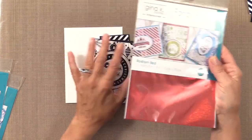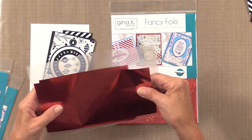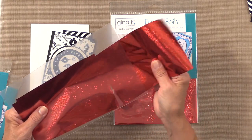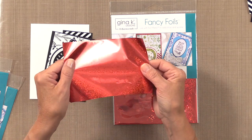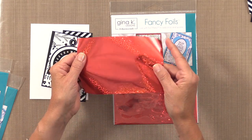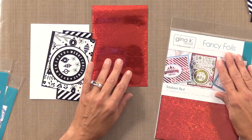I store all my foils in these pockets — I'll link these underneath my video at Stamp TV and in the YouTube description. They're a great way to store your foil. Look at all of that glitter — it's got glitter, it's got little stars in it. It's just amazing, so we're definitely going to use that piece.